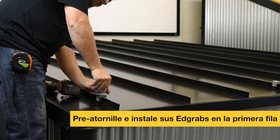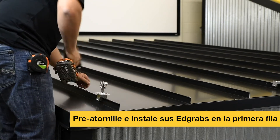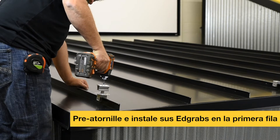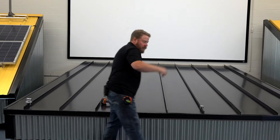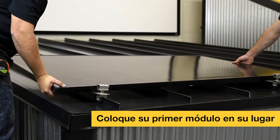First, I'm going to pre-thread this in there just to make sure I don't cross-thread it by mistake. Then I'll ease it down, and I'll do that throughout the entire bottom row, so I can set my module into place.